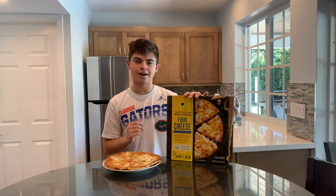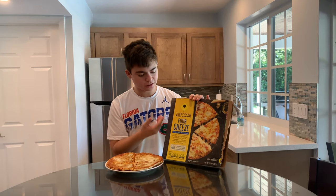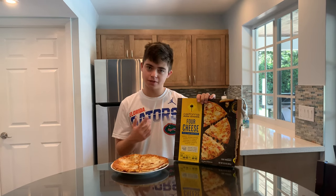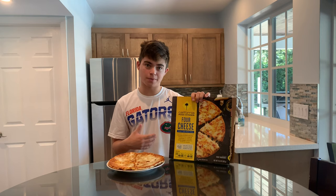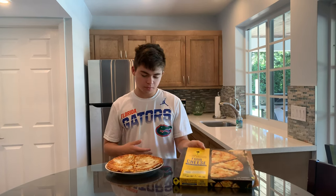Hello guys, what is up? Back Adam again here with another pizza review. Today I'm doing California Pizza Kitchen — doing their four cheese special. Got their nice frozen pizza here. I've been there once or twice, don't remember it, but we got to give the frozen pizza a try. Maybe I might give the restaurant a try if they got good frozen pizza here.